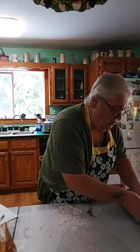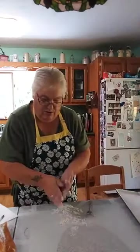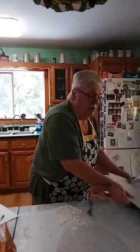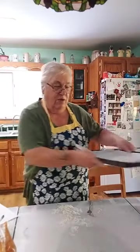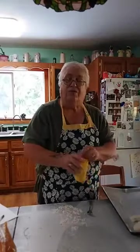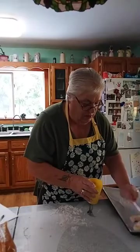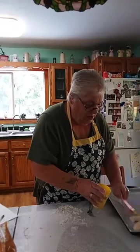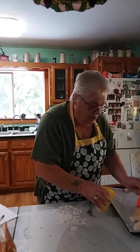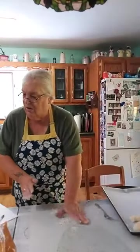I put this together and just sort of form it a little bit. They won't spread out much — they'll be almost like a biscuit. I have a little egg wash, egg and a little water mixed together, and I'm just going to brush it on the top.